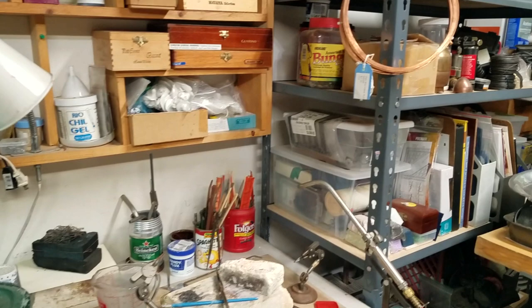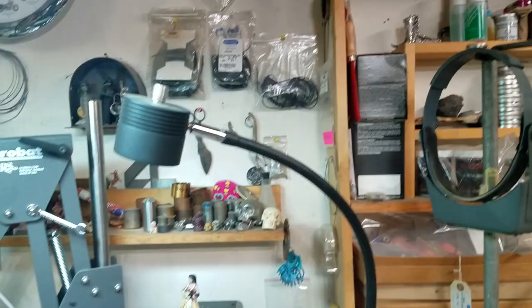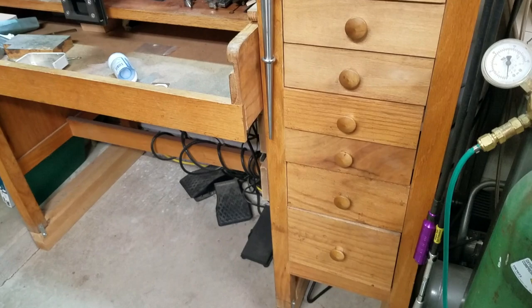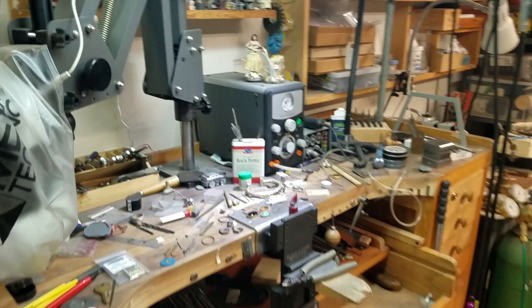It's a pretty small space so everything has to come out, get used, and then go back into its space. There's my soldering setup. And this is the main workbench right here — I've done a lot of modifications on that to make it right. Well, that's just a brief look and hopefully I'll get to share some more stuff with you. You guys stay safe out there and we'll see you at the bench.